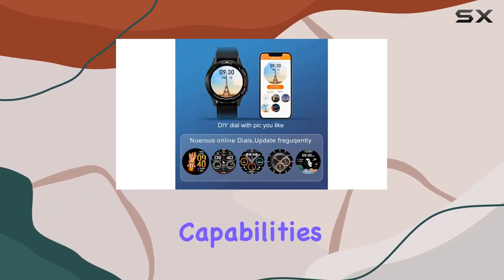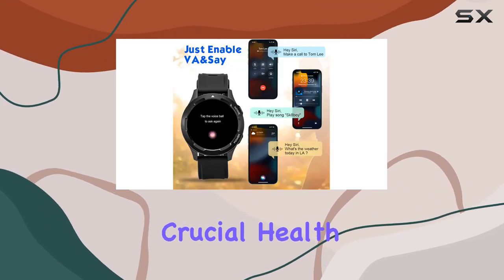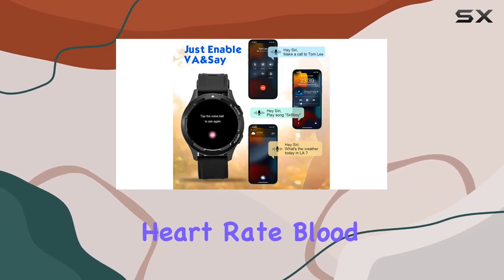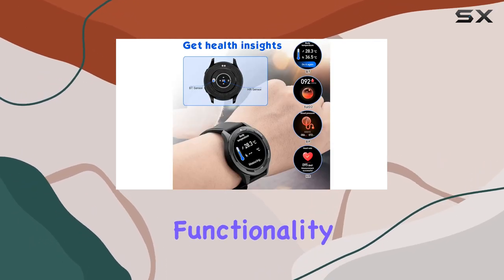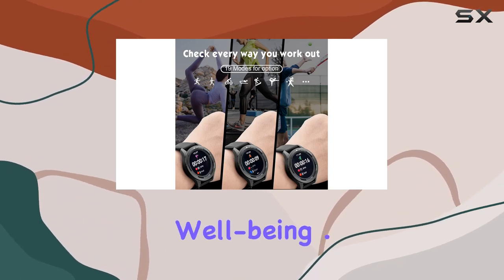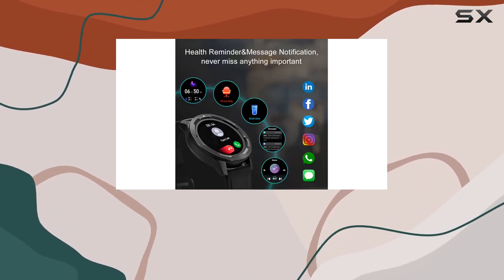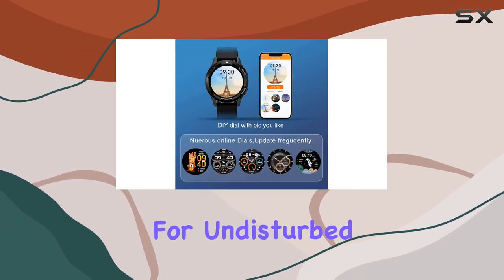The health tracking capabilities of this smartwatch are impressive. With precise sensors, it monitors crucial health data such as heart rate, blood pressure, blood oxygen levels, and even sleep patterns. This functionality aims to help you cultivate healthier habits and gain insights into your overall well-being. I was also pleased to find that the watch seamlessly connects and disconnects from your phone, a handy feature for undisturbed nights.